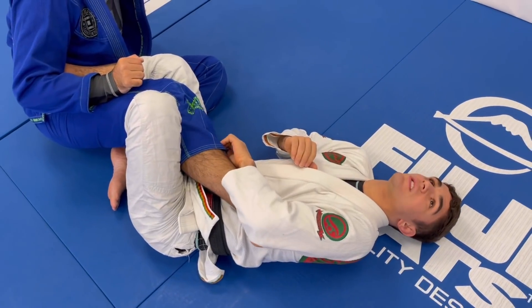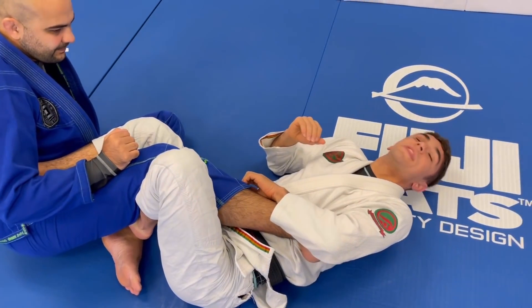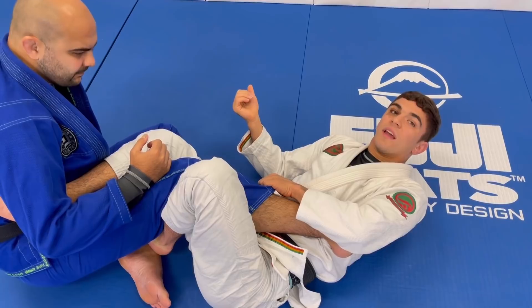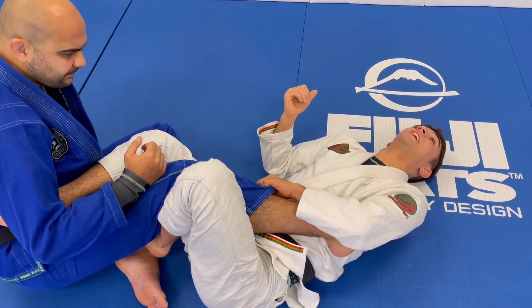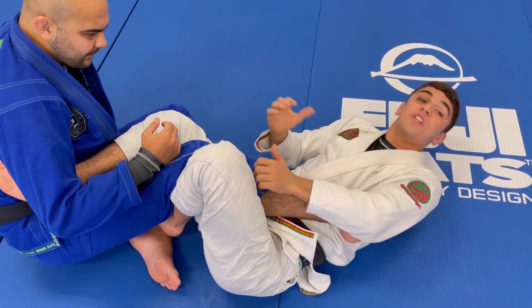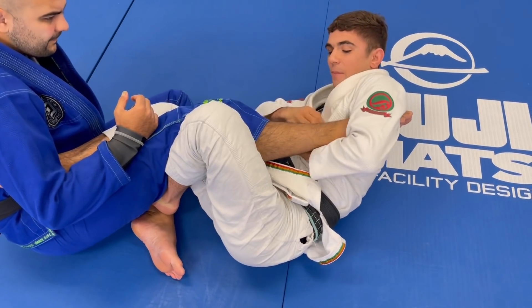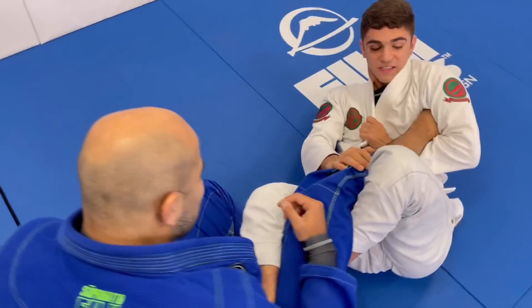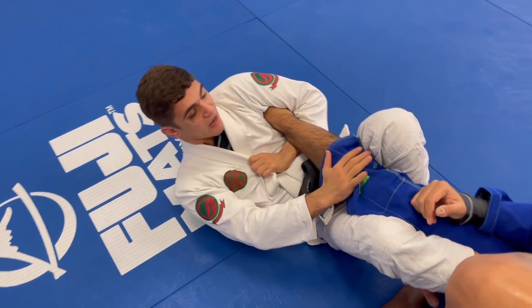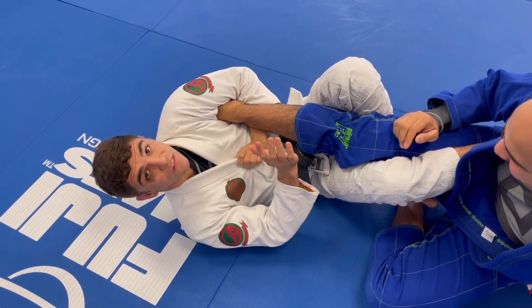The thing about submissions in general: people can do them without using their whole body, and they'll think they're doing it correctly because they're still finishing people. But if I understand every way to finish a footlock and know how to use my whole body, the finish is so much stronger. So when I'm here with the footlock and I have my forearm in place, I lock my foot, bend his elbow like so, close my elbow, pinch my knees, and now start putting pressure. Look how I start turning — and now I'm able to finish the footlock.